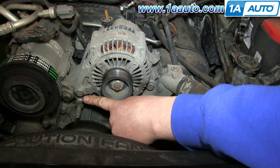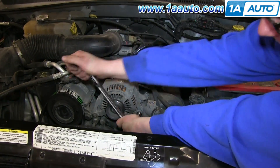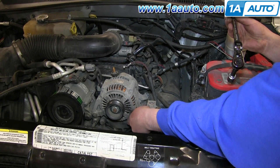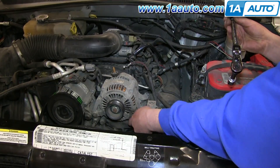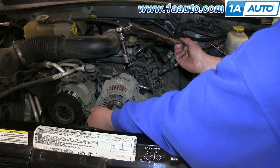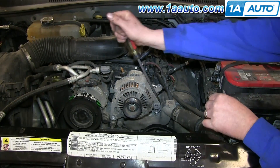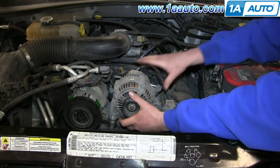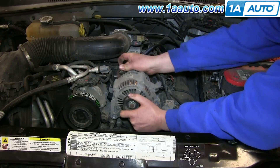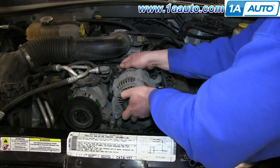Now on the front of your alternator, there are two 15mm bolts. Go ahead and remove both of those. Once those are removed, use a pry bar or a large screwdriver and pry up your alternator, and then move it back and forth while pulling on it to get it out of there. Eventually, it'll pull free.